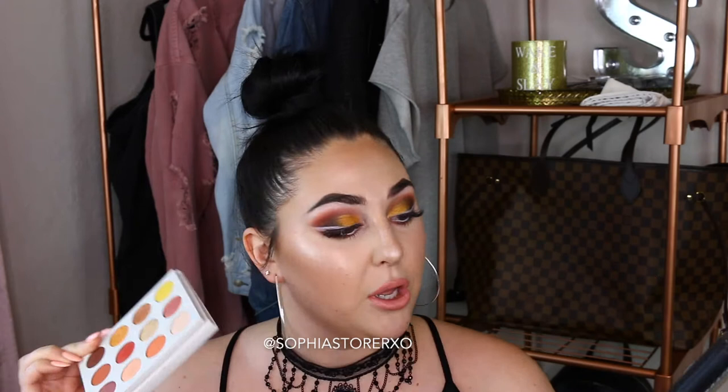Just looking at the palettes, the colors look extremely similar. Just so you guys know, one eye is the ColourPop and this side of my face is the Natasha Denona shadows. I kind of did the colors that look most like each other so I could really show you guys what they look like. If you're interested in seeing if this is a dupe for the Natasha Denona palette, then let's go.